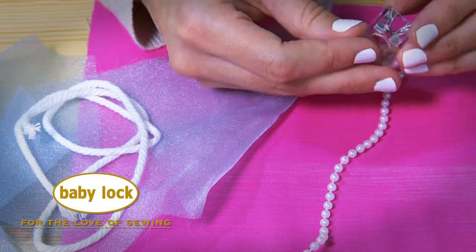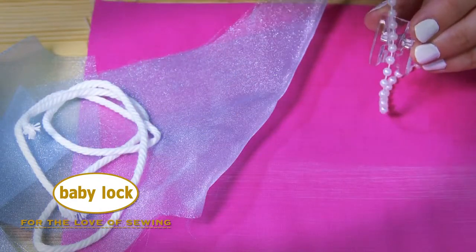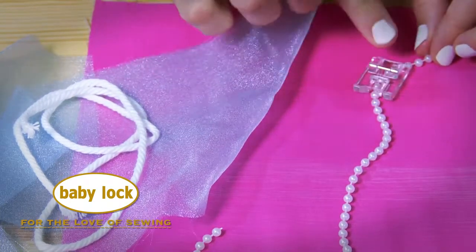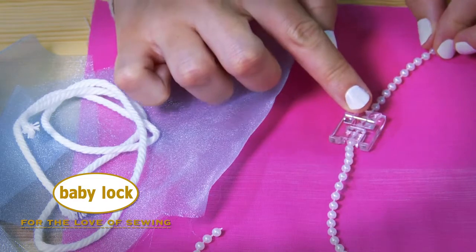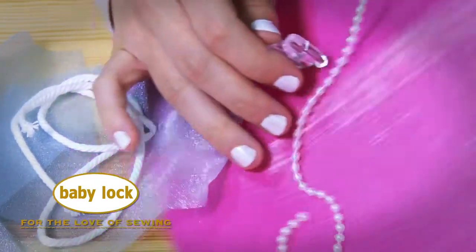The groove underneath the foot allows cording up to a quarter inch thick and strands of beads up to four millimeters to gracefully pass through like this. The tunnel keeps the beads in line, and because the foot is clear, it allows for great precision. Let me show you how it works.